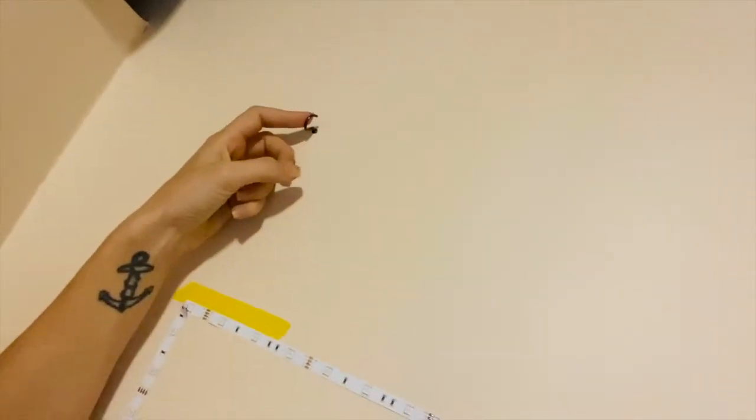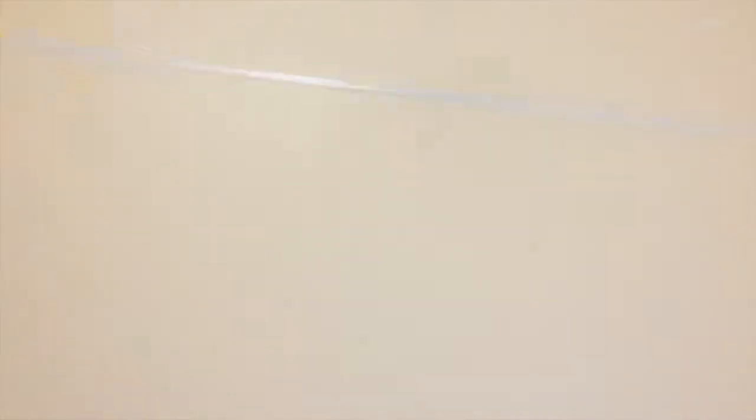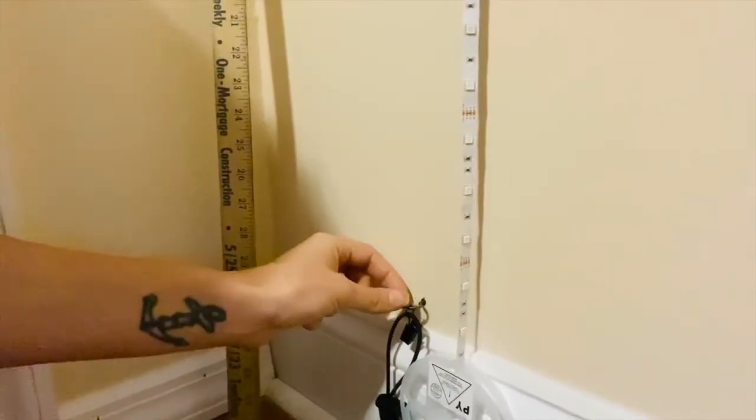I have hooks up here — when I want to use the green screen I just hang it up with these hooks. And then I have hooks down here on the floor where you have to really pull it tight. You want to get all the wrinkles out before you video.